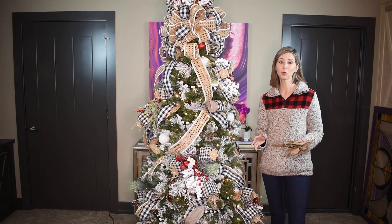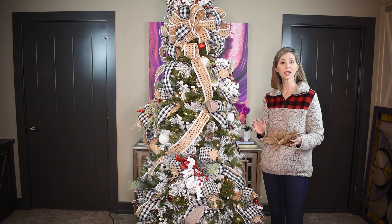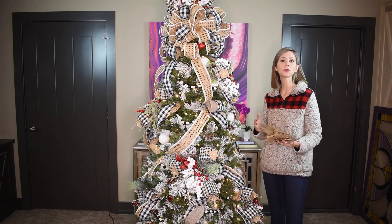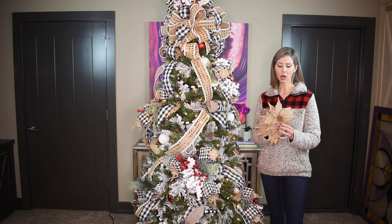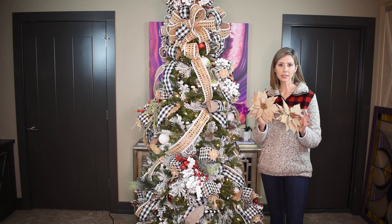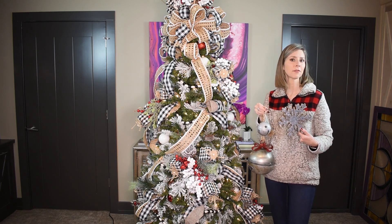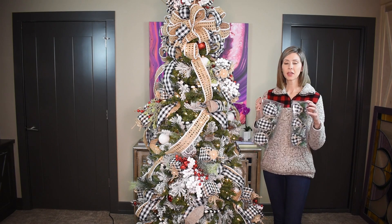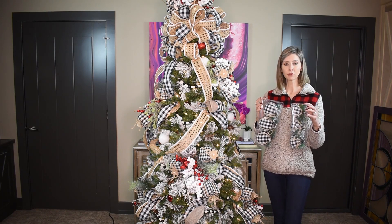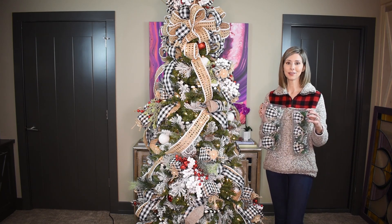Now that the filler ornaments are on, we're moving to the more specialty ornaments. I don't have nearly as many of these, but they'll be on the outside and really showcased. I've got a few burlap poinsettias, some jingle bells and snowflakes with a farmhouse feel — all from my winter woodland tree — and then some new black and white buffalo check ornaments I purchased for this tree.